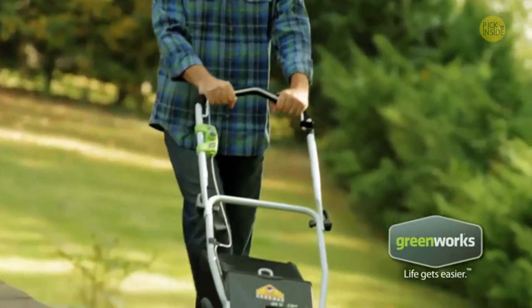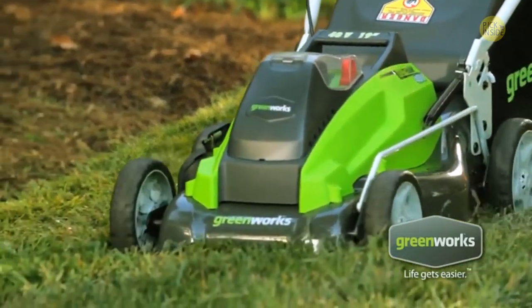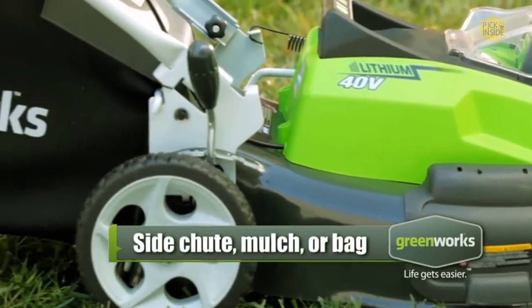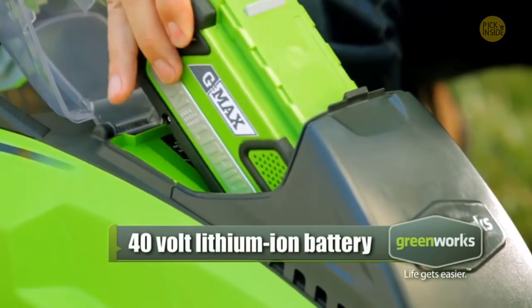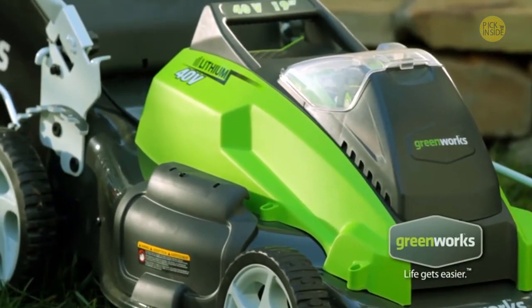Eight-inch rear wheels and a durable, lightweight design make it easy to maneuver through those hard-to-reach areas. Switch efficiently between side-shoot, mulching, or bagging without using tools. The mower comes with a 40-volt lithium-ion battery that runs for up to 40 minutes on a single charge and is interchangeable with other Greenworks 40-volt tools.